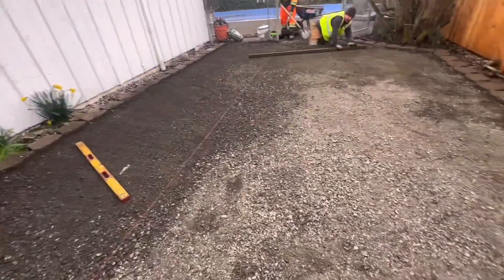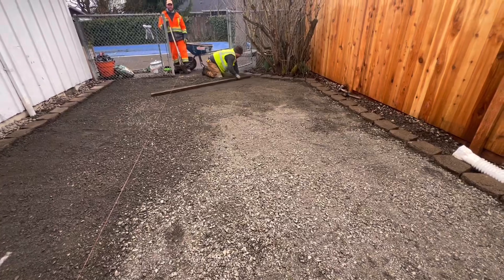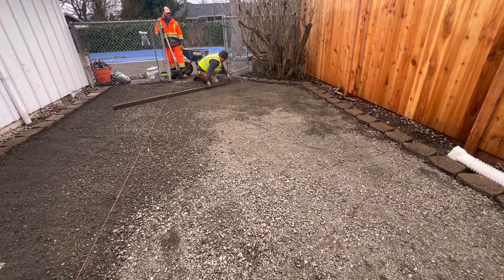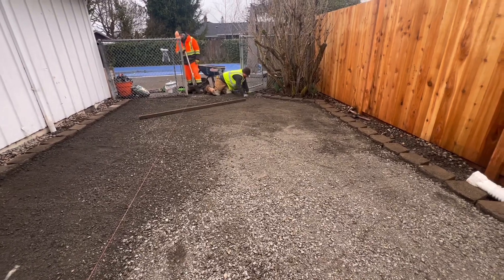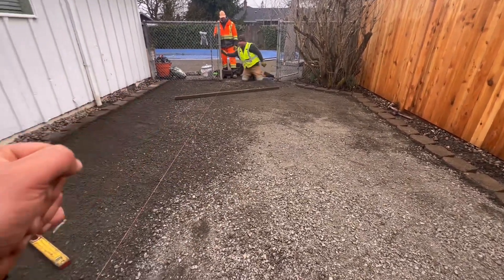We got our number one turf installer Tocio back again, and hopefully he stays with us for the rest of this year — that's the plan. We got more projects on the way and can't wait to lay this artificial turf.